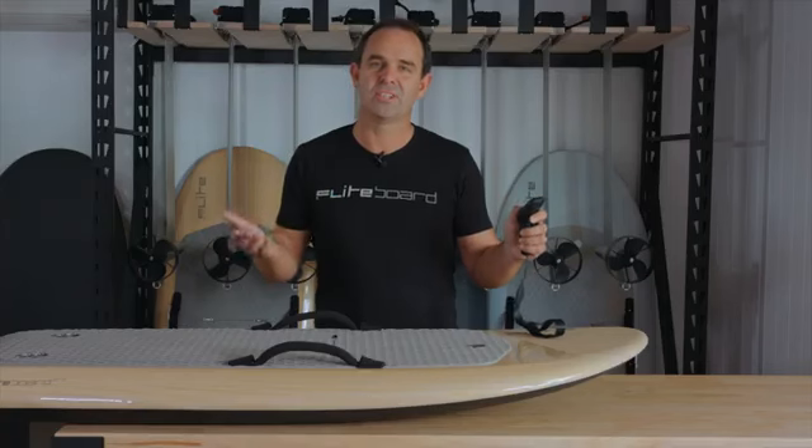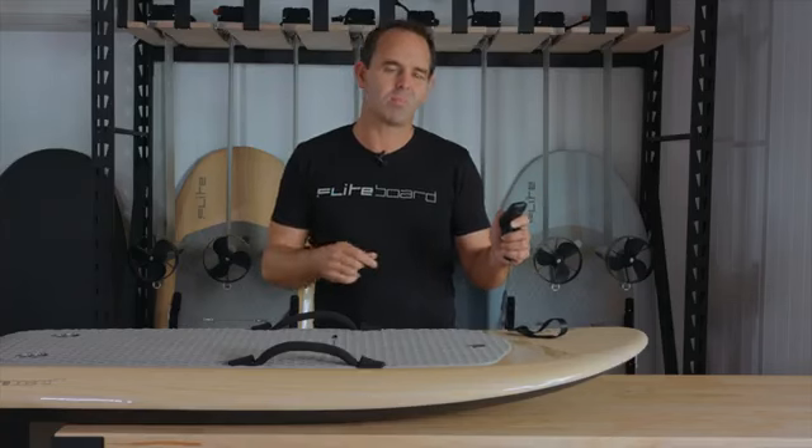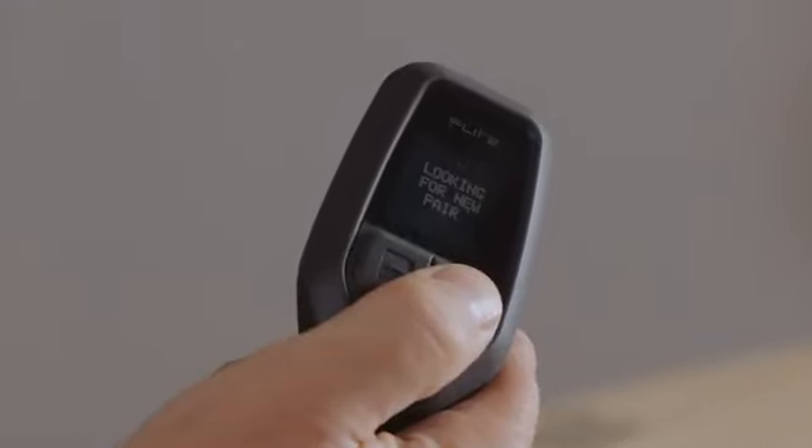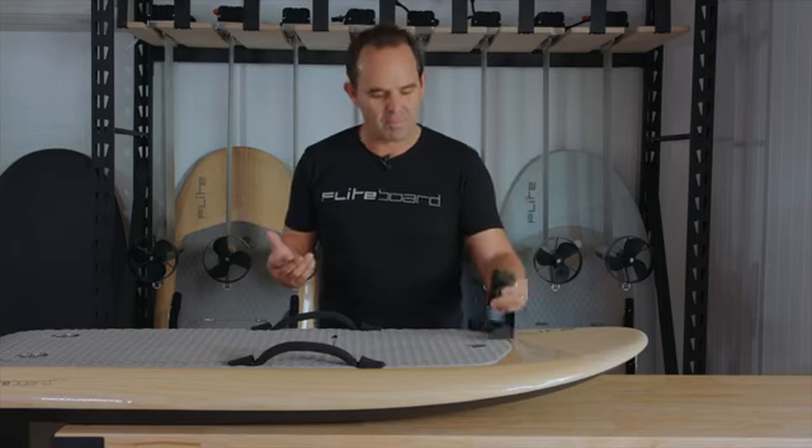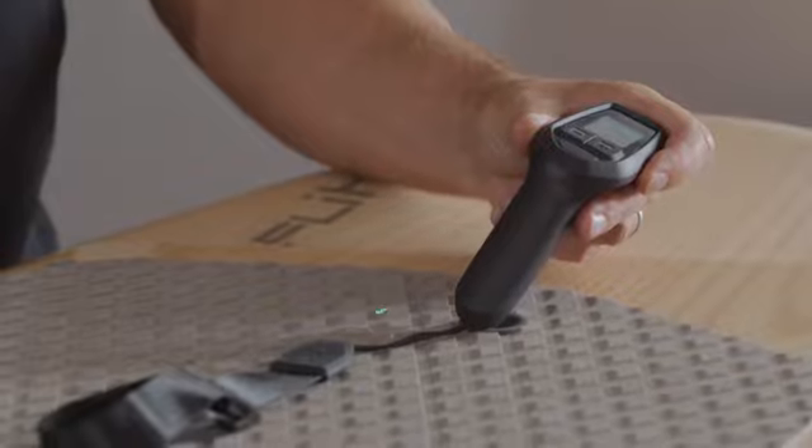It's easy to fix this issue. Just re-pair by holding the plus button for five seconds to put the flight controller into pairing mode, and then hold the flight controller over the arming pad again for 10 seconds. The flight controller and board will then reconnect.